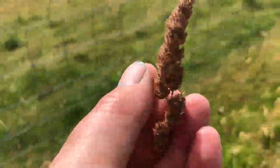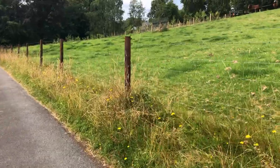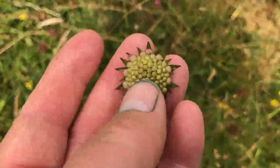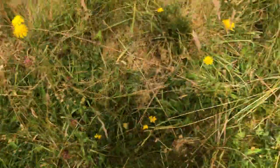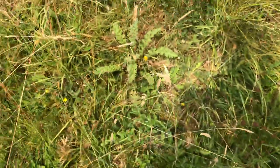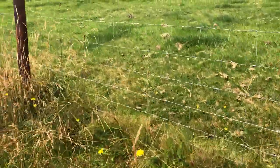Always trying to keep diversifying the different seed heads. This is cocksfoot or orchard grass. So I'm using my driveway as also a seed bank. Oh look — this is a different scabias, a different kind. You can see how the seed head is different. And then this one is devil's bit. So the varieties are growing and growing every year along this driveway.